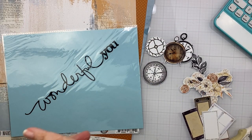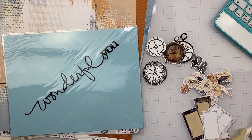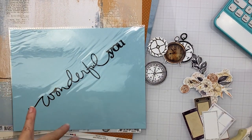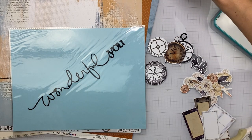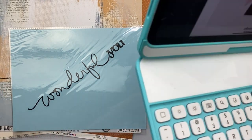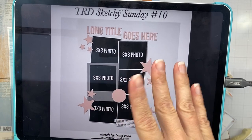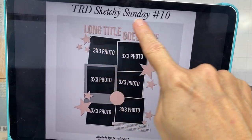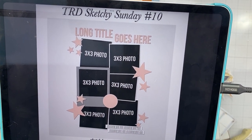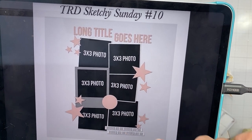Hey friends, welcome back! I am working on day two of Christy's Beautiful Life 30 Days of Sketches for March, and I'm also playing along with a couple of the challenges as I go with an online crop. It's kind of fun — I love two-fers and three-fers and all that kind of thing. Let me show you the sketch first; it's a sketch by Tracy Reed. It looks like a bunch of photos — like six photos kind of wonky going down the center — with a long title and a zigzag of little embellishments.